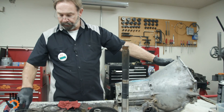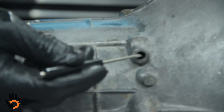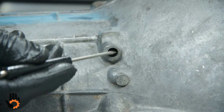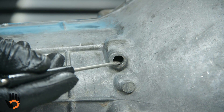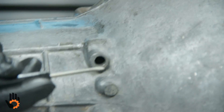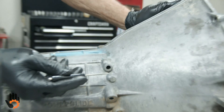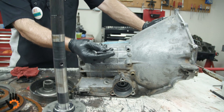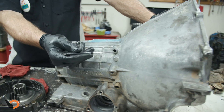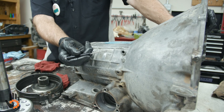A little note here — we're missing our case vent, which would have been in this bore right here. It's a plastic vent, the same as a Turbo 350 — a very cheap item you can purchase easily. You would simply tap that back into the case. The vent is just that: it allows the transmission to breathe and also keeps water, contamination, and debris from getting into that bore and contaminating the transmission.